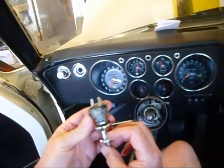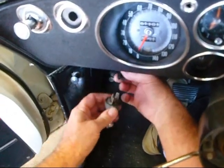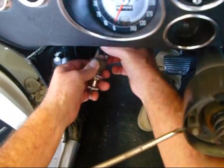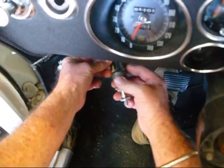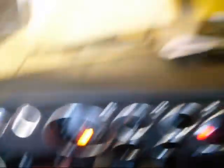I want to test the switch before I put it in. So I go down here with the wires - that hooks up like that, and that hooks up like that, and then I hook this one on there like that. Okay, I got my wires hooked up. I turn on the key and I turn the switch...